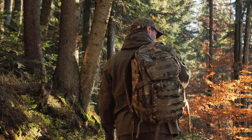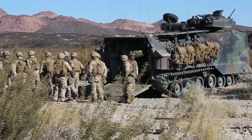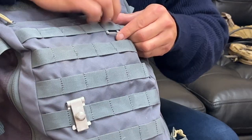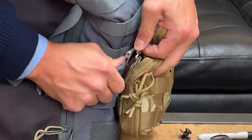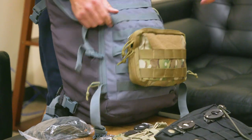The military had the MOLLE system. It lets you take the pockets off, but you have to do this really tedious loop and swoop. It takes a really long time and it hurts your fingers. That's really what our system does — it gives you that quick, fast action with the same kind of security as the loop and swoop, to ideally eliminate the lower back pain they experience in the field.